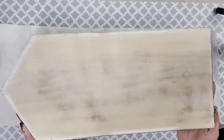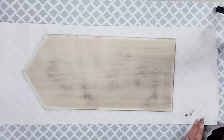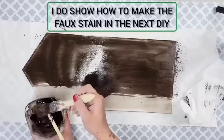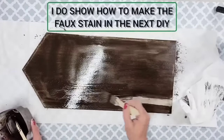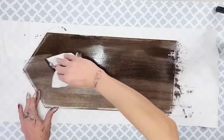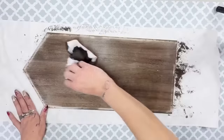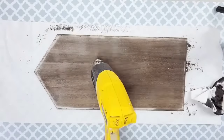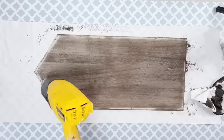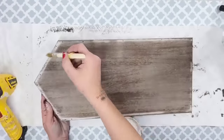I wanted to get the wood grain showing so I could use the faux stain technique — which is just paint and water. I mixed Apple Barrel burnt umber and a little black chalk paint with a little water, painted it on, then wiped it right off. You could leave it on for a darker look. I'm a little impatient so I dried it with my heat gun. You could also use a hair blow dryer.